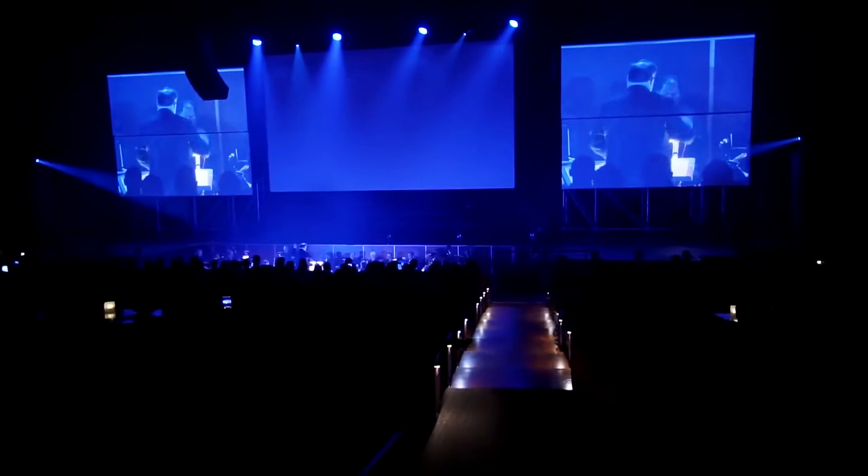Over the last two years we have brought to market multiple products and innovations. We keep reinventing ourselves to offer you the latest trends and technologies that will keep you ahead of the curve.